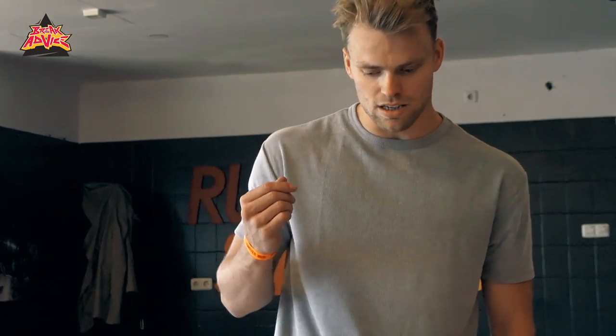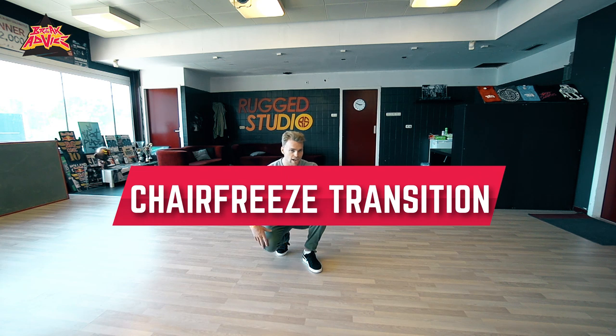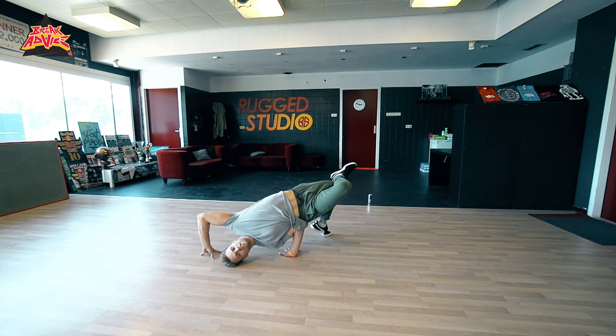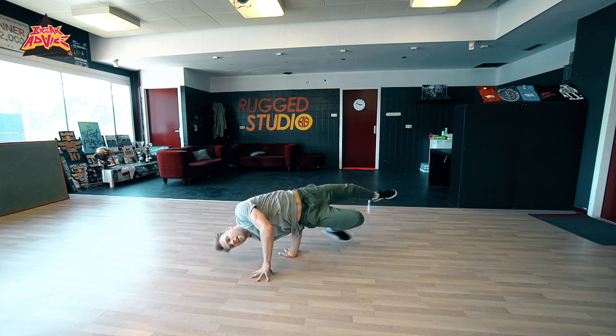What I want to talk about is some really simple ways to use your basic freezes. We're going to talk about a chair. So, chair — for those that don't know, it's like this. Now you have a chair.